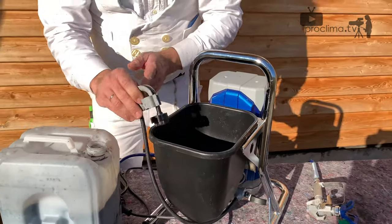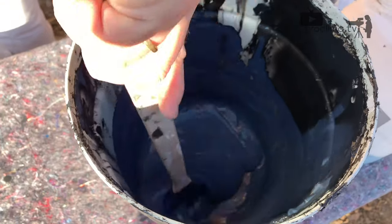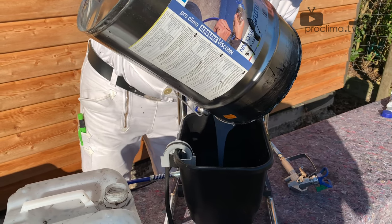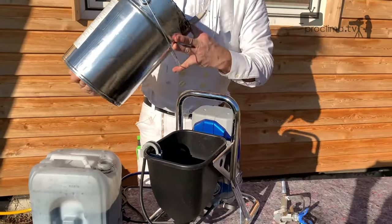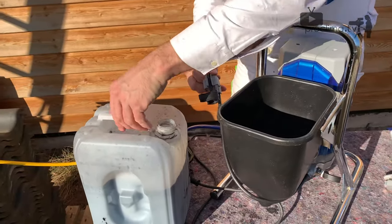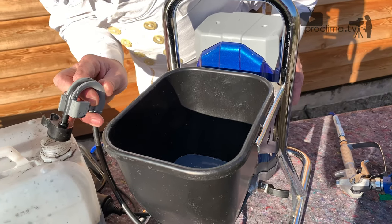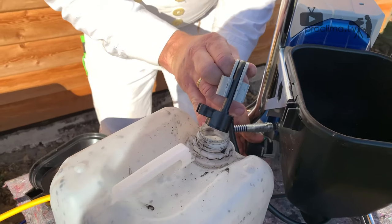Now the hopper is empty and we can mix the Ariosana Whiskon and fill it into the hopper. To be sure that no water goes into the Ariosana Whiskon and makes it thinner, we will start the drain process into the waste can.